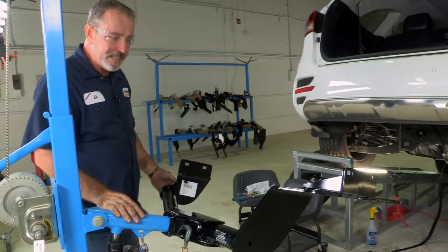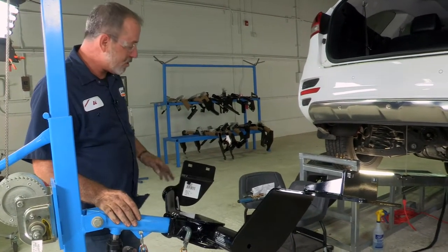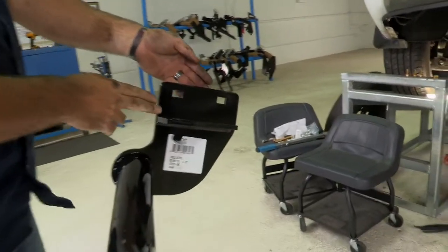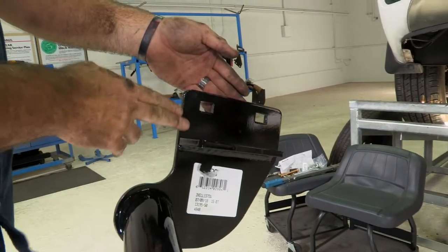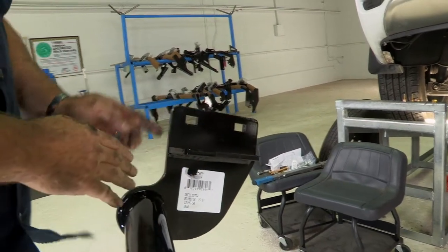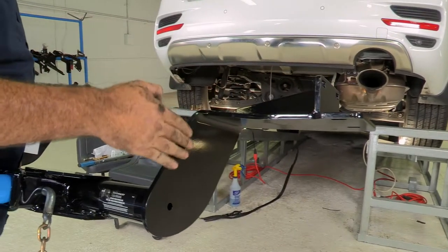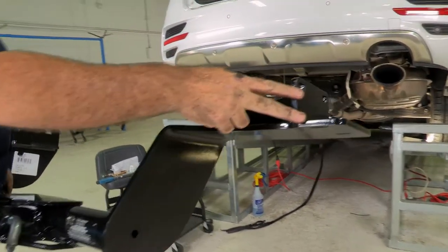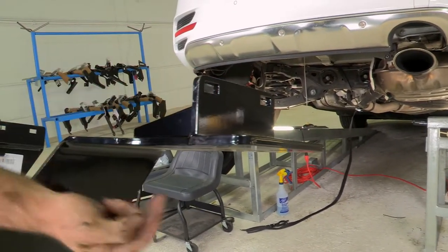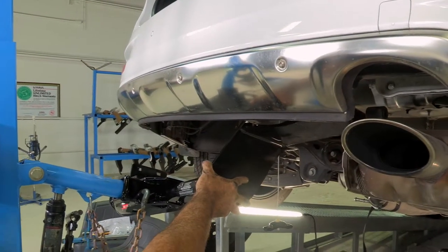Today I'll be using a U-Haul exclusive hitch jack. If you don't have one of these hitch jacks, you'll definitely need an extra set of hands. On the driver's side, it's designed to saddle the frame. On the outside of the frame, bolts will be going in this way and one underneath up. On the passenger side, this bracket is designed to go over the exhaust and then saddle the frame on the inside. Again, bolts going in this way and up this way. Let's go ahead and get it into place and put the bolts through.